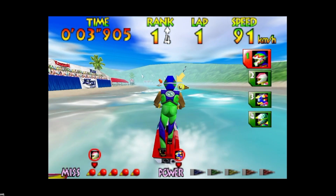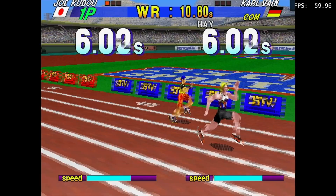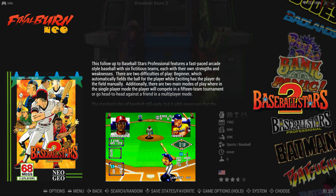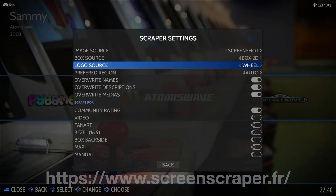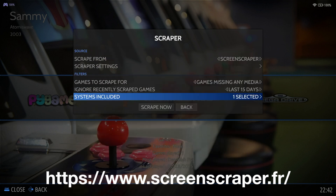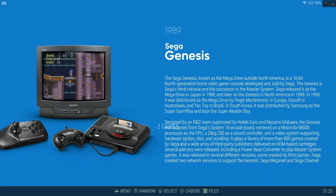As always, we recommend curating your collection, picking and choosing games that you know and love and will definitely play in the long run. Once your games are installed, it's time to add artwork and media. Bring up the main menu, Scraper, Scraper Settings, then scroll down to enter your screenscraper.fr username and password. Return to the scraper screen and choose Scrape Now, and download artwork and media for your games.